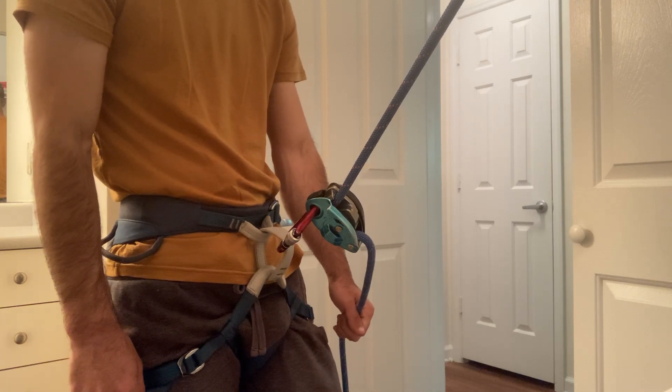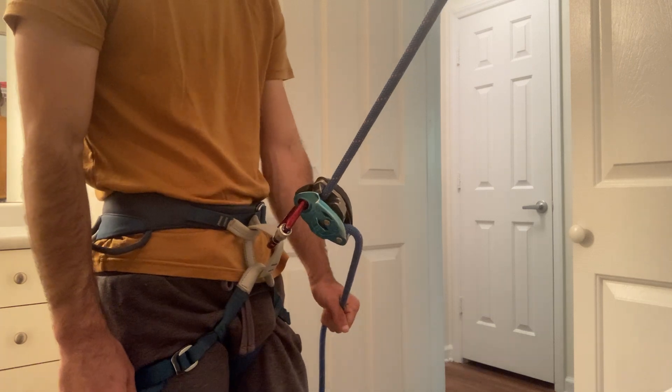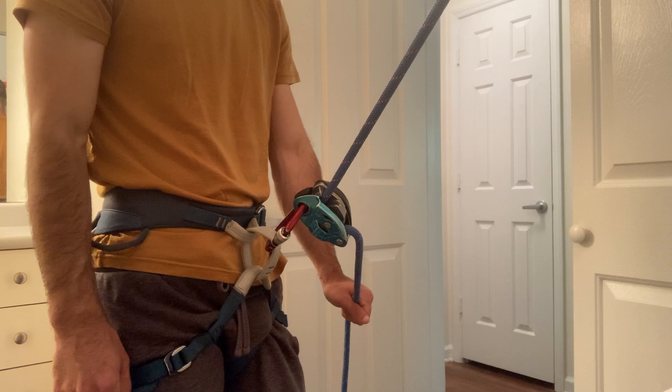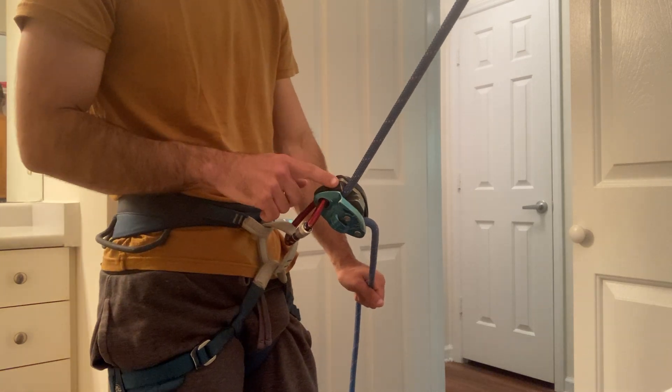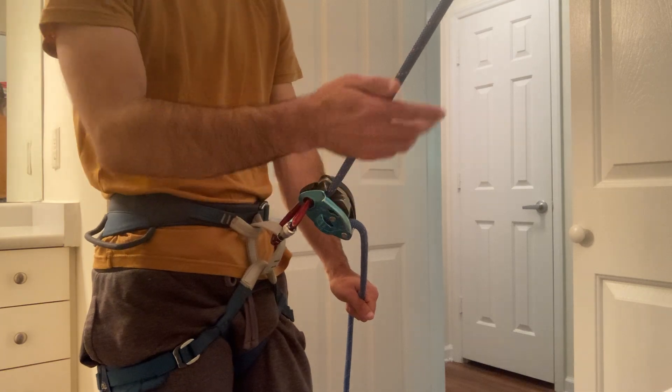Let's talk about how to take in slack with the Grigri. Before you watch this video, you should watch the video on how to take in slack with a tube style belay device. In that video, I talk about the P-Bus method. The good news is that whether you're using a tube style belay device or a Grigri, taking in slack is going to be the same exact thing.